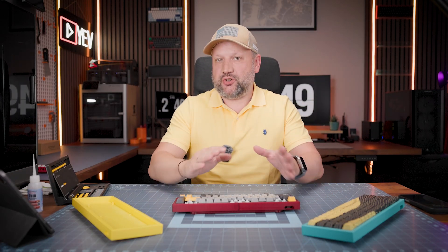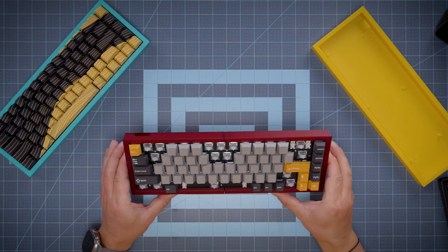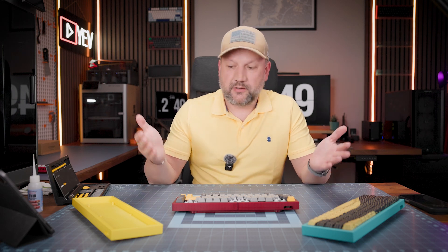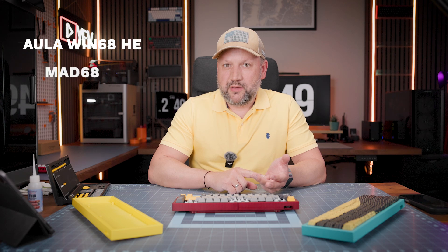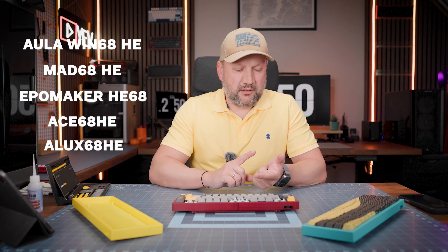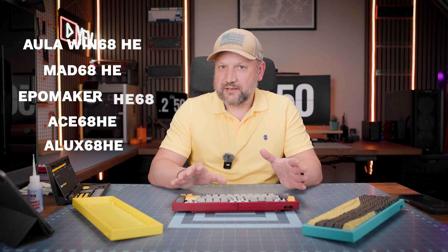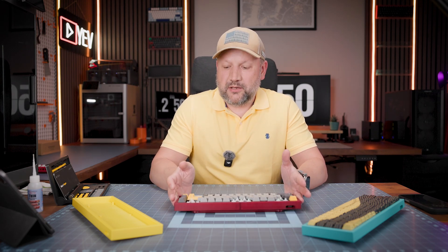Hello guys, Yefes here. Today it's a very short practical video. I've created a new version of a 3D printed case for the most famous models of HE keyboards right now: Win 68, Mat 68, Ace 68, Adjust 68, and any other 68 layouts of mechanical keyboards.